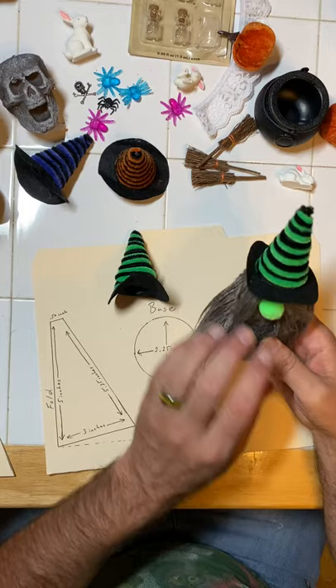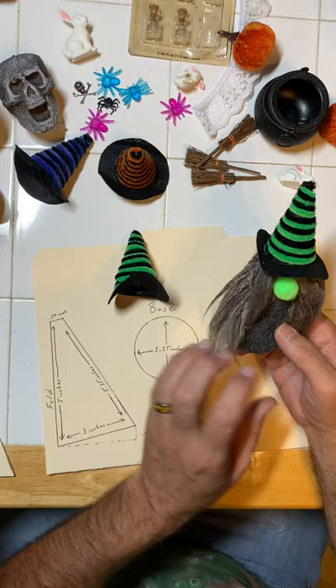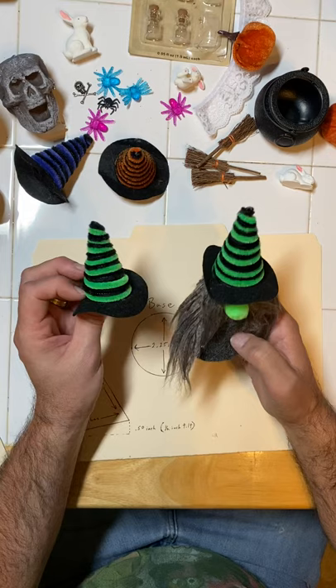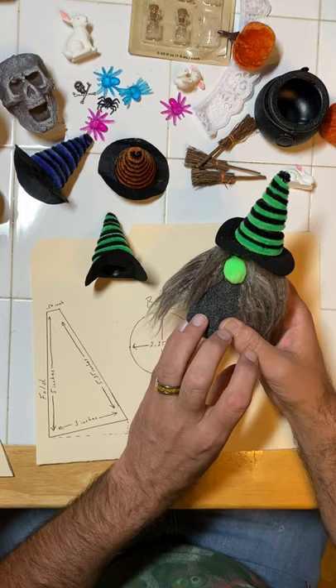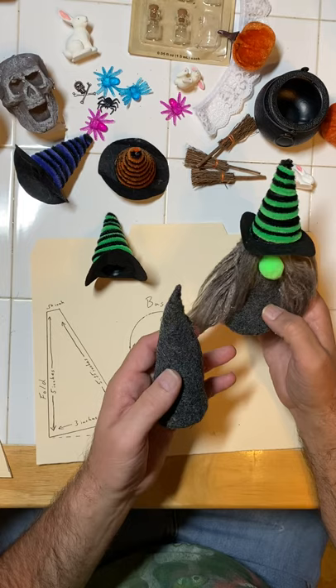Now that I have the hat, let me show you how to make the body. The body is made out of felt. We're going to do the body, then the hair, add a nose, and then we can add some accessories too — this is a great craft item you can do with a family, a church group, a children's group, or a senior citizen group. You can make up a whole bunch of bodies first, and then everybody else can put everything else together.